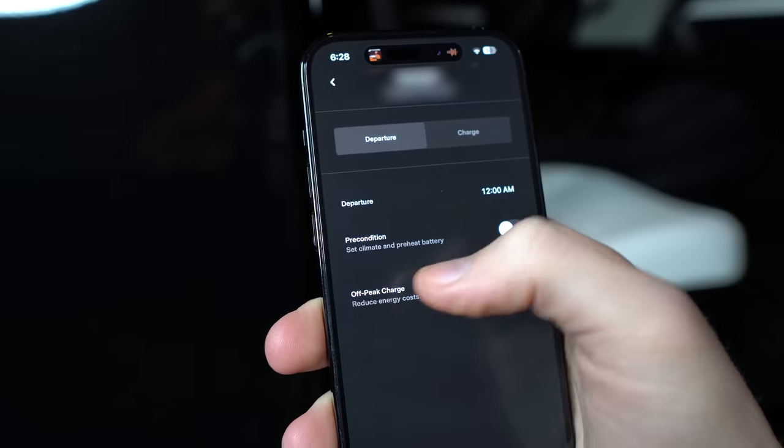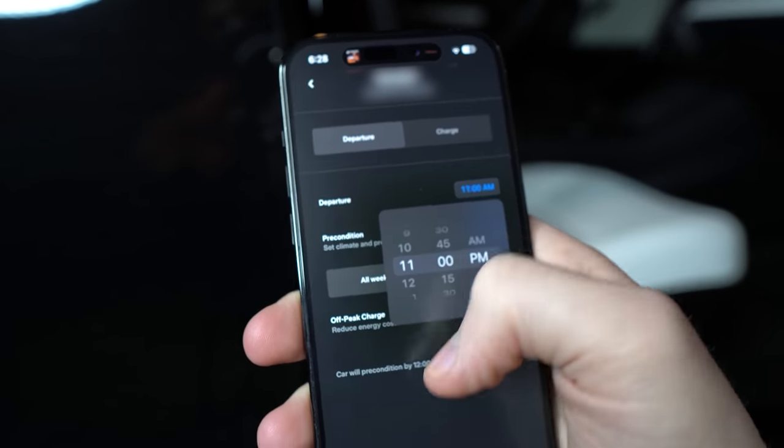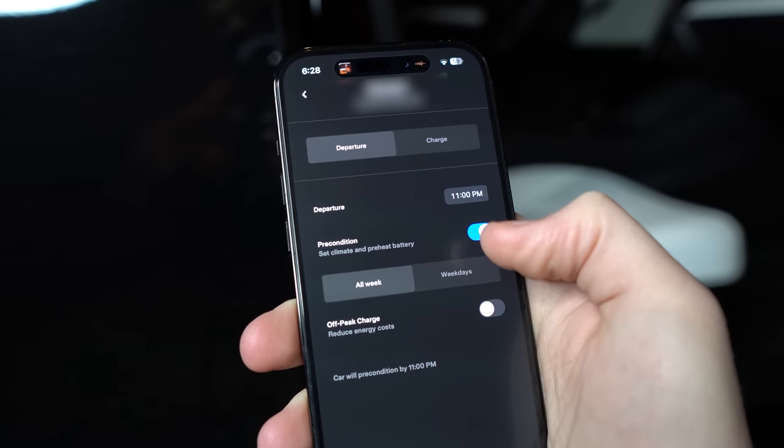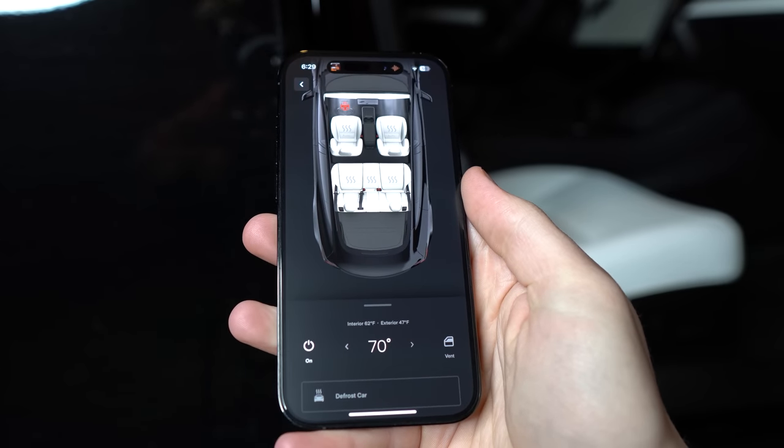Another really useful bit of information is scheduled departure and charging. For charging, just set a time you'd like the car to start charging every day and it will. Scheduled departure with the precondition option turned on will make sure the car is ready at whatever time you have it set — really nice if you leave at a certain time every day and want the cabin at a certain temperature and the battery preheated for optimal efficiency. If you don't leave at a set time, just turn on your HVAC system 10 to 15 minutes before you leave — it does the same thing.